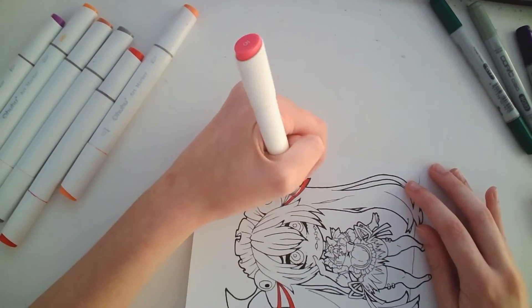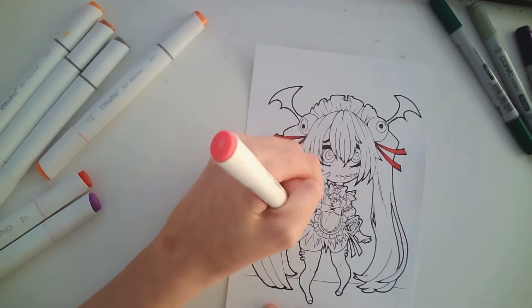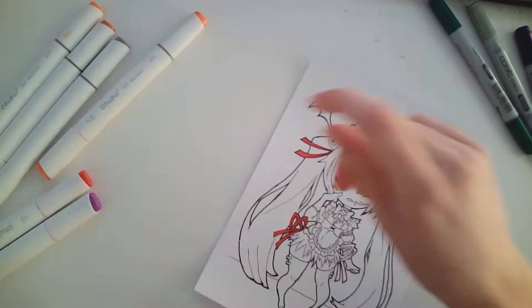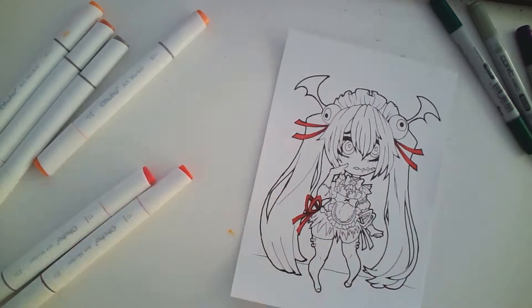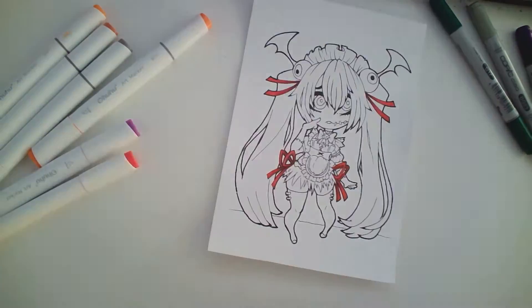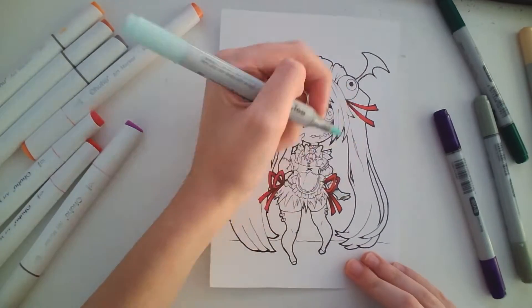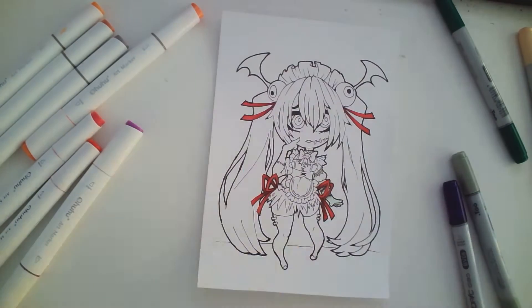Hello everyone, it's Juice Box Art back again with another video. I'm super sorry guys, but I'm going to have to cut the talking on this one short since I've been super busy this past week, and I'm going to be super busy this week. I want to make sure that this video can come out in time for Halloween, like on Halloween, so I'm kind of rushing, but it should be fine though.